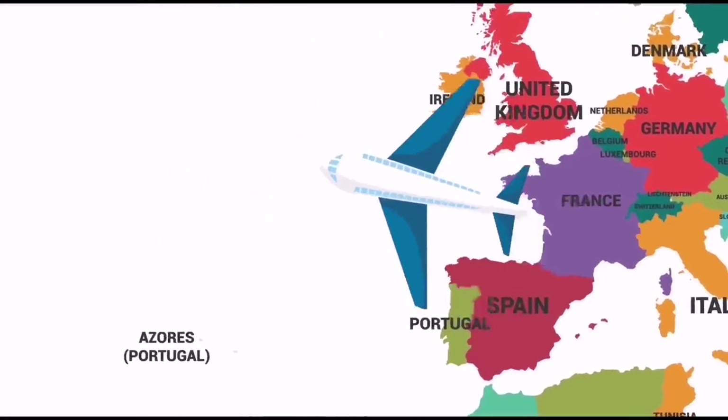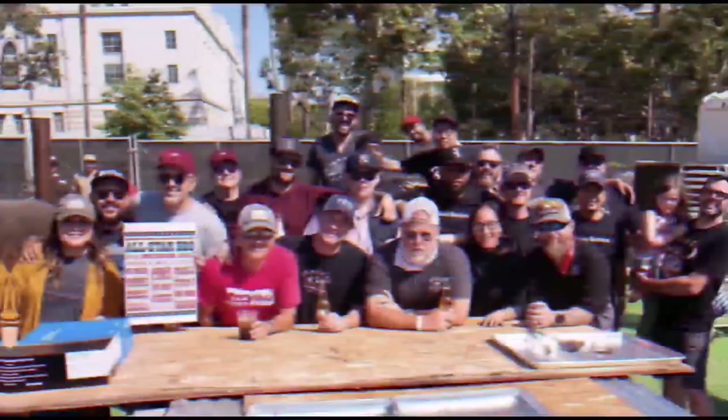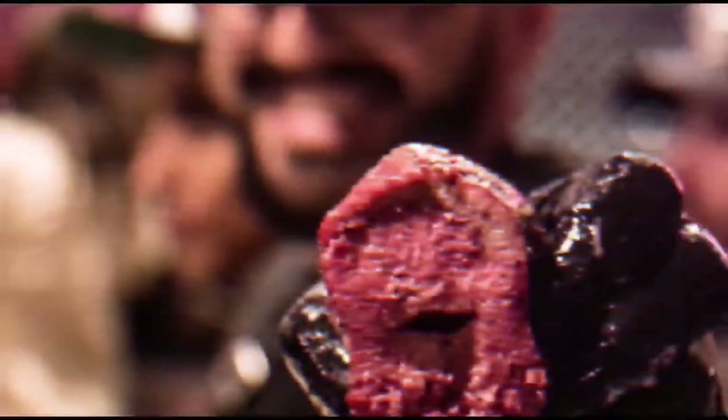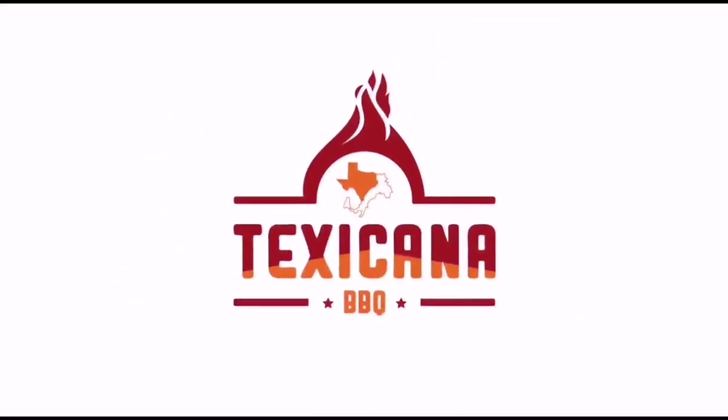I'm an Italian chef — from Italy I moved all the way to Texas to work for the very best barbecue restaurant in business, to master the craft of barbecue. Now I teach barbecue worldwide. My name is Max and this is Texicana Barbecue. Welcome, everybody — today another episode of Brisket 100 Ways: a hundred different ways how to use leftover brisket.